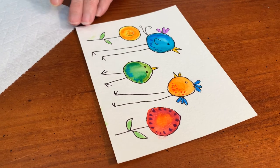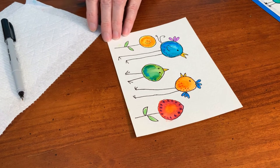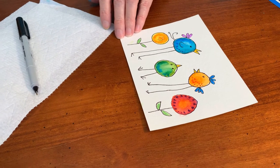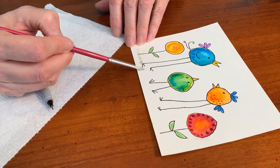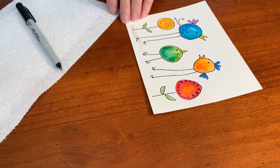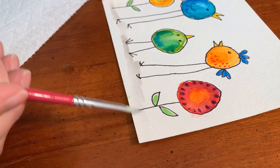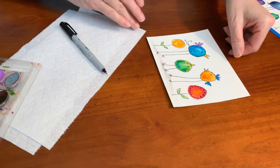And now to finish it off — I'm not going to wait for it to dry, obviously — but if you want to have it look a little more grounded, you could put a tiny bit of black on your brush. Make sure it's really watered down and put a little shadow in here to show that they're just kind of walking along, having a good time. It doesn't have to be fancy, but that's just to ground them.